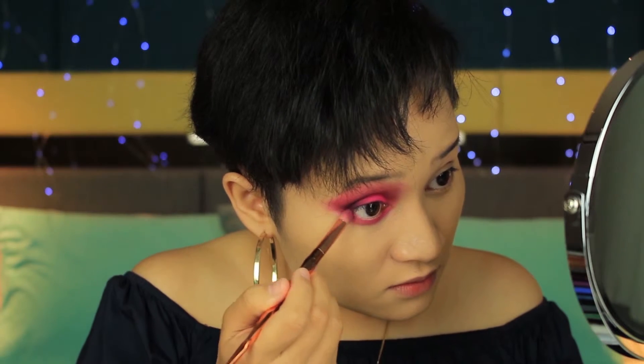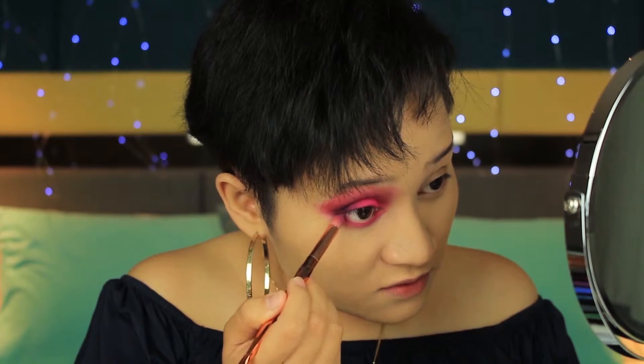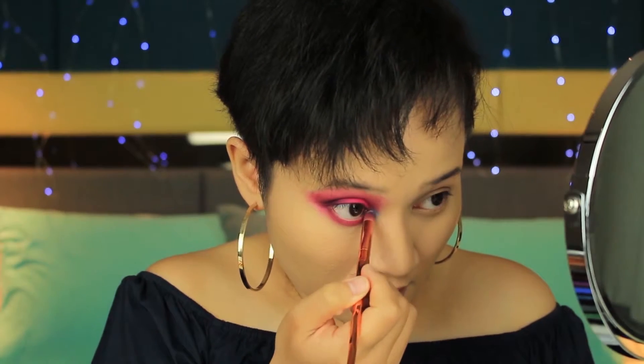Using the same brush, I'm taking the shade Escape and using it on my lower lash line. I apologize for my words today. For the inner part of my eye, I'll be taking the shade Playground, which is the blue eyeshadow, and putting it in my inner corner. Then taking the shade Hello, a shimmery blue eyeshadow, and putting it there. That's the finished look, and I'm going to do the other eye off camera — I'll be right back.